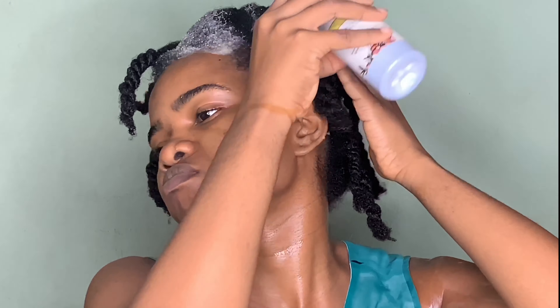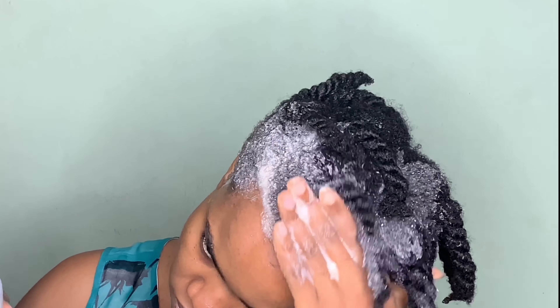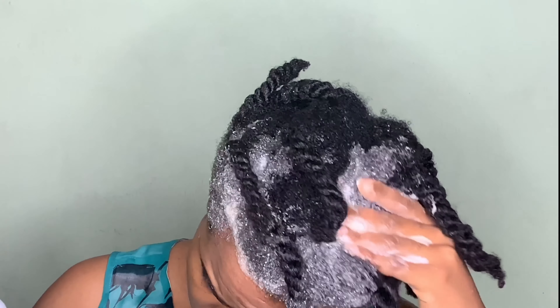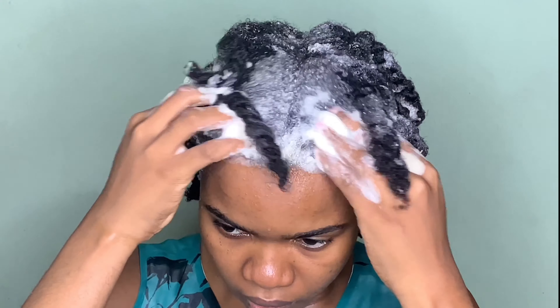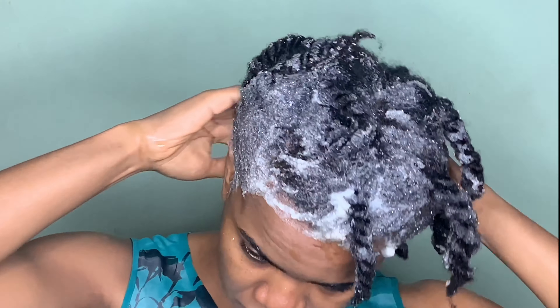I'm starting off with their black shampoo - it's a moisturizing black soap shampoo that has peppermint and tea tree oil. I can definitely feel the peppermint and tea tree oil just from the smell. I went straight to massaging the shampoo all over my scalp to get out all the debris and junk from the gel. I can definitely attest that this shampoo is very moisturizing - I was really surprised, because it's a black soap.